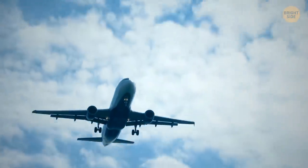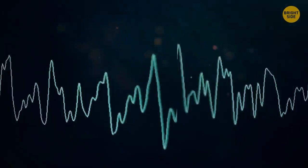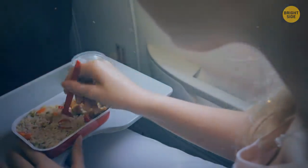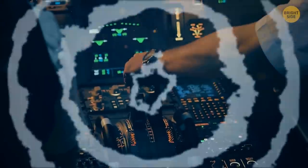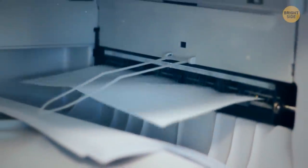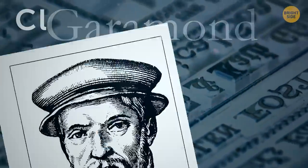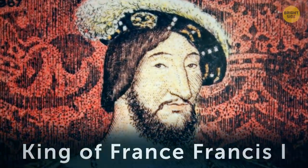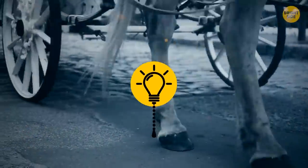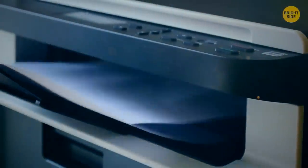Flight crews use a system of chimes and bells to communicate across the entire plane. These chimes could be about remaining snacks, turbulence ahead, or a storm on the flight path — sometimes they're a signal from the cockpit to alert a route change or emergency. Fonts we use to print documents used to be named after their creators: Garamond was named after French printer Claude Garamond, commissioned by the King of France, and is still one of the most economical fonts for saving ink.